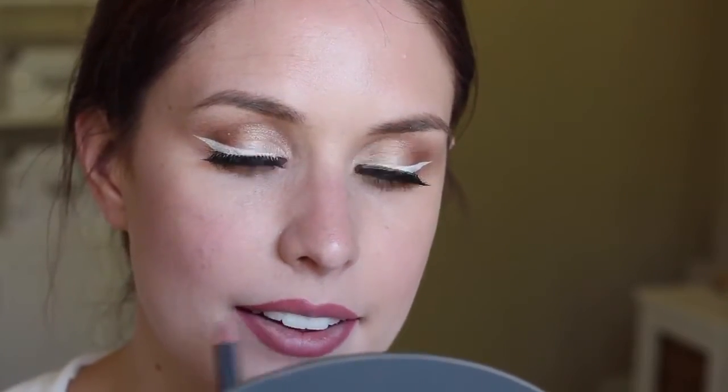Now for lips, I'm going to use the lip combo from my last tutorial. I'm going to use Saw Lip Liner from MAC and my Buxom Full On Lip Cream in Mudslide.